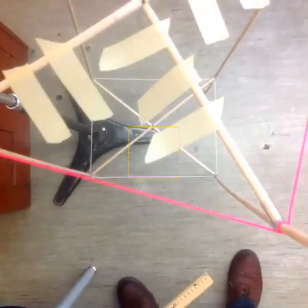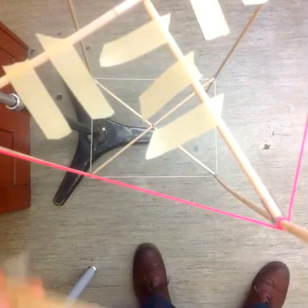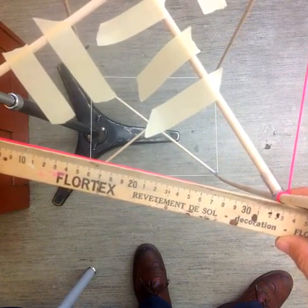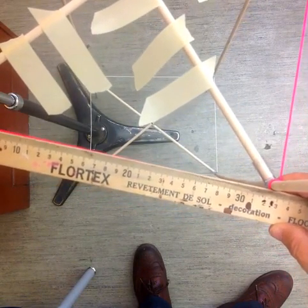And I'm going to go to the next one. So 32.9 — you want to make sure you have some tension in your string; you don't want it to be too loose. So 32.9.